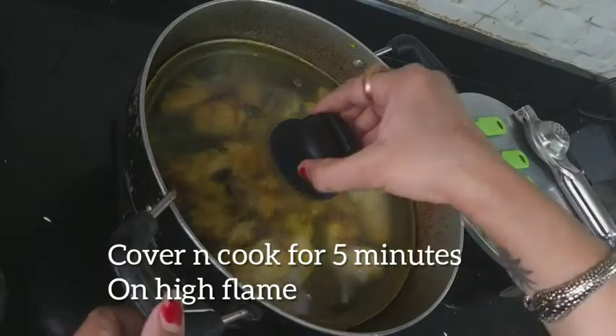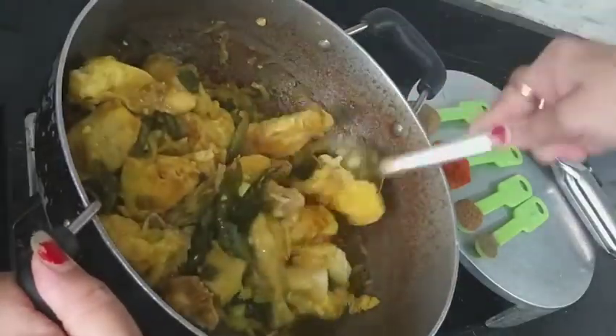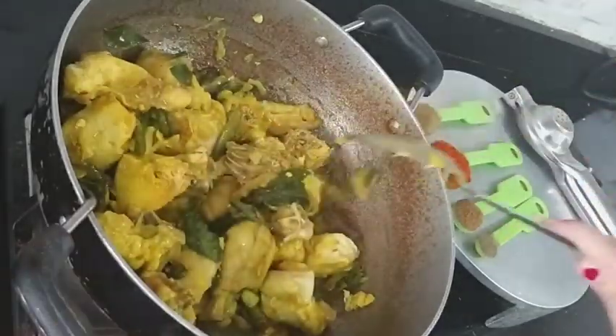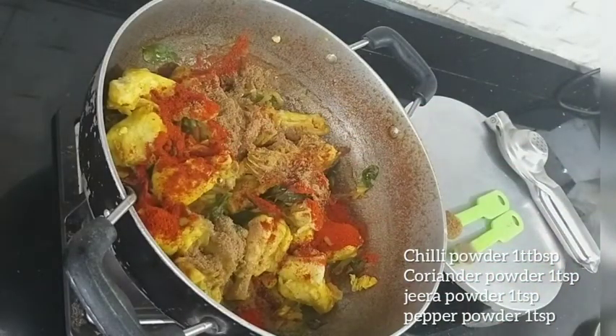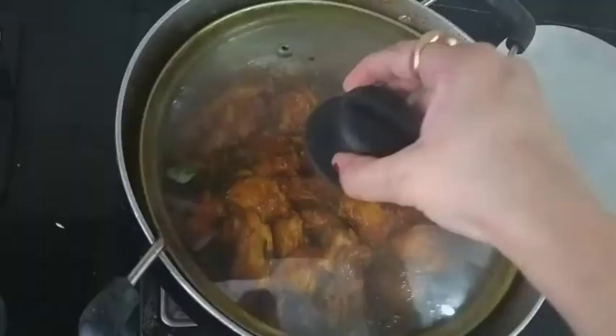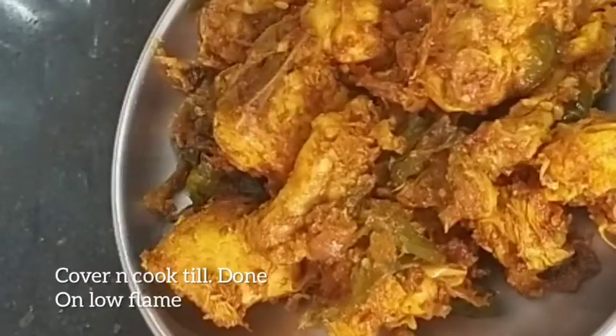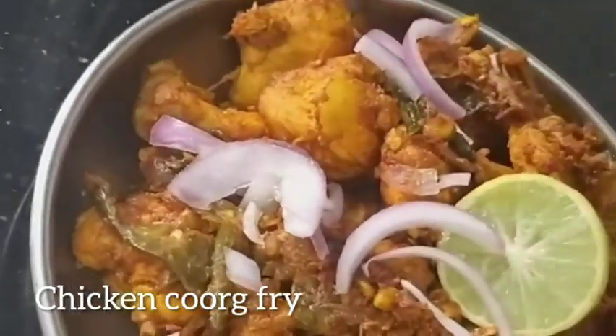Cover the lid and cook for about five minutes on high flame. Stir it well. Now add the powders: chili powder one tablespoon, coriander powder one teaspoon, jeera powder one teaspoon, and pepper powder one teaspoon. Finally, add lime juice — two tablespoons. Here is the delicious chicken starter. Hope you like the recipe.